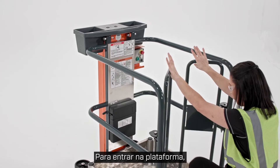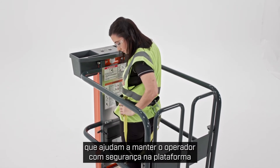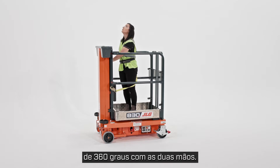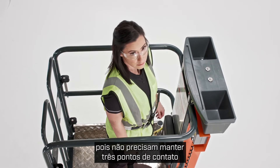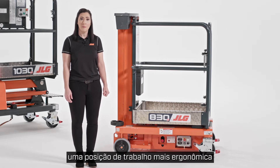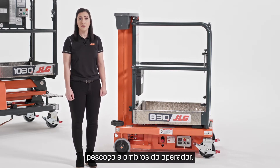To get into the platform, you'll see we have saloon-style gates that help keep the operator safely in the platform. And once the operator's inside, they have 360-degree range of motion with both hands. This allows them to complete tasks more efficiently because they don't have to maintain three points of contact like on a ladder. The platform also creates a more ergonomic working position so there's less strain on an operator's back, neck, and shoulders.